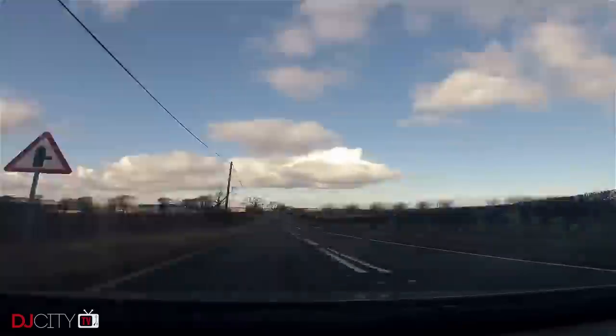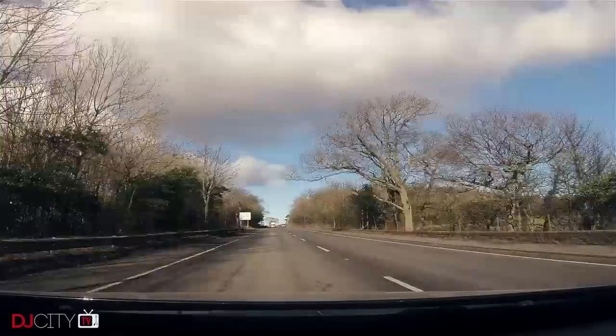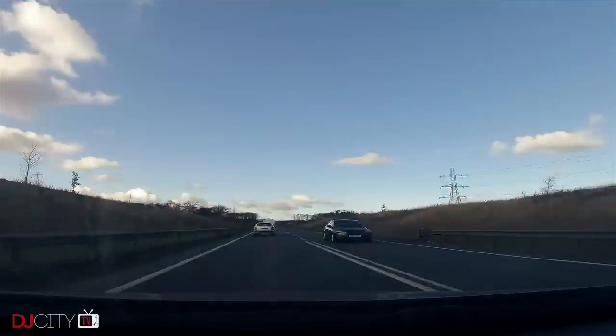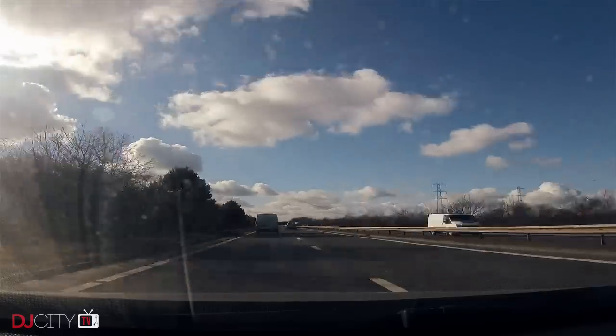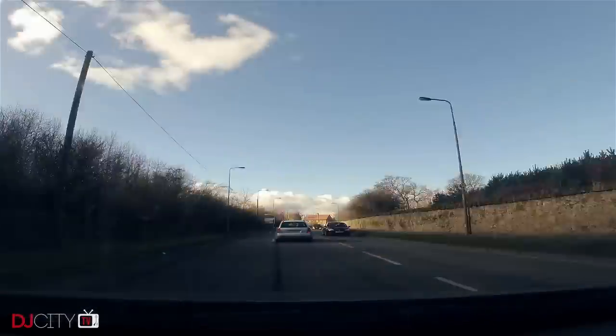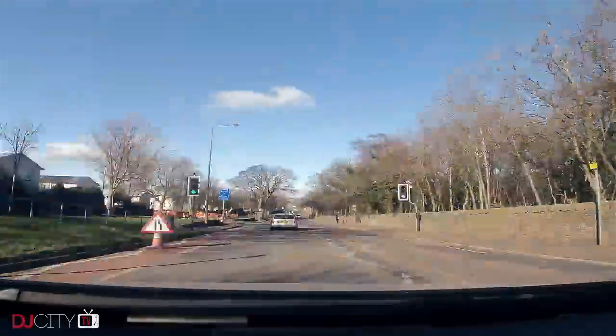Now, I'm not much of a turntablist, so I decided to jump in the car and drive up to Edinburgh in Scotland to meet up with Richie Rufftone. He's been UK DMC champion multiple times, IDA world technical champ, and the DMC world supremacy champ. So the guy knows his cuts, and he kindly escorted me up to Arthur's Seat on a freezing cold Scottish day to show me how he gets down on a little plastic turntable.